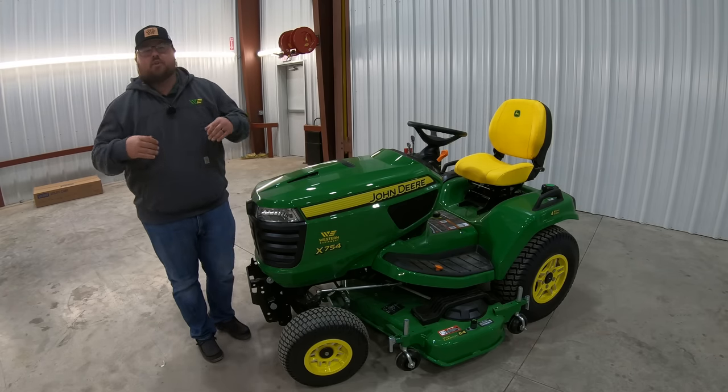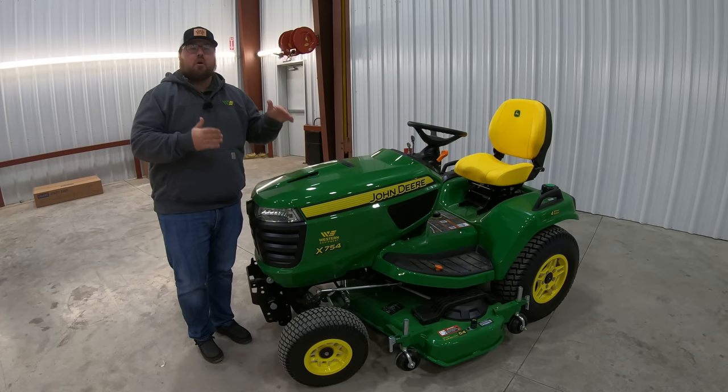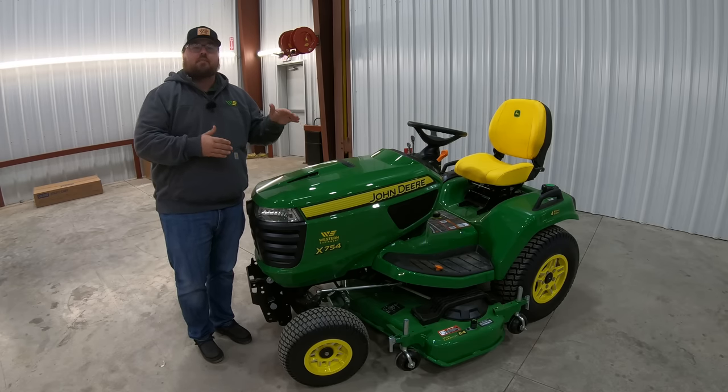This is Brent with Western Equipment. Let's go ahead and start with talking about the model number on this John Deere X754.